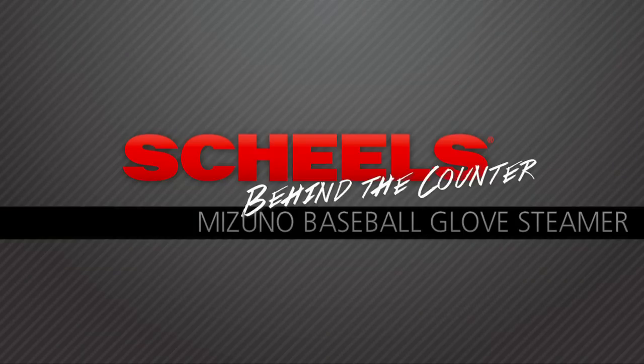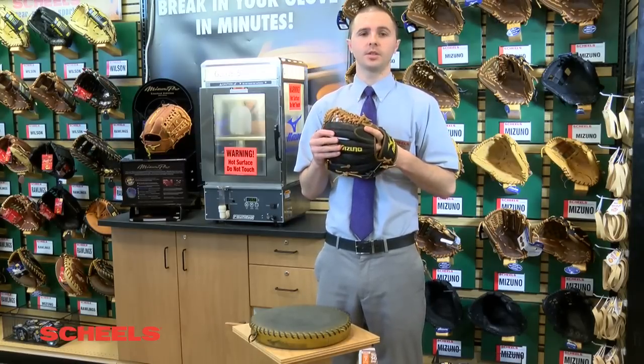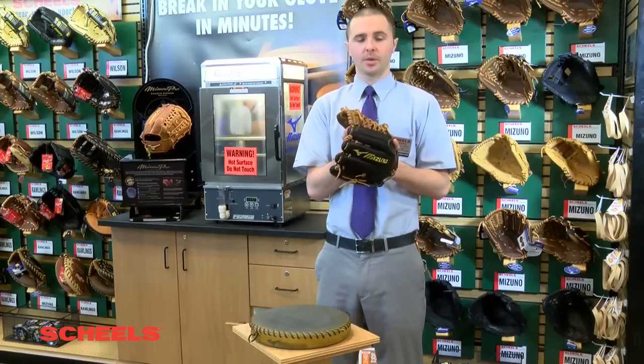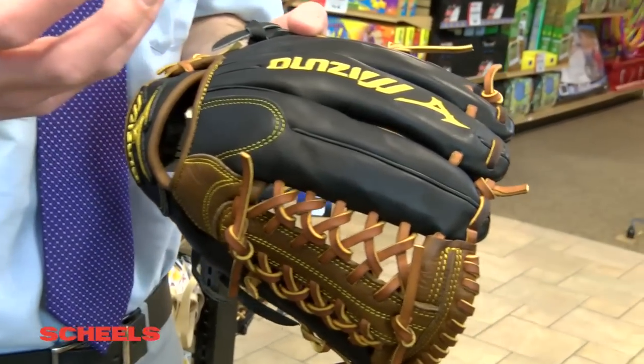My name is Nick Pitino and I'm a baseball expert. The Mizuno Glove Steamer is a great service that we offer here at Shields. I'm going to go into the different steps of how we make the Glove Steamer work for you.